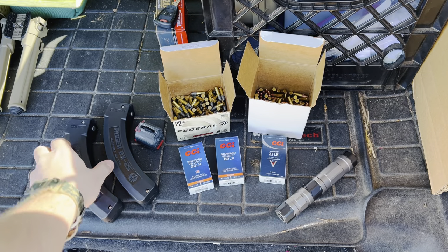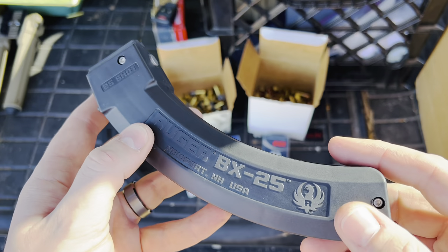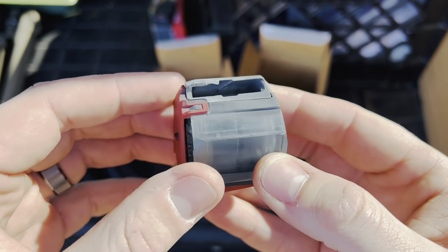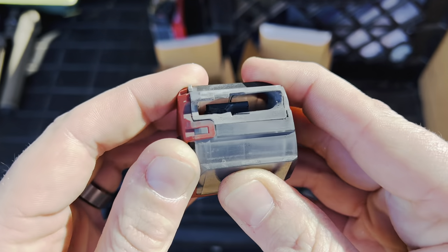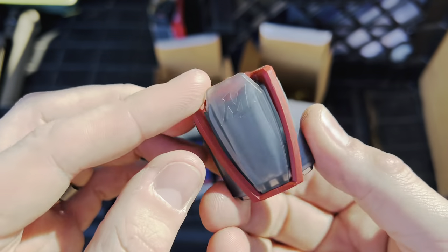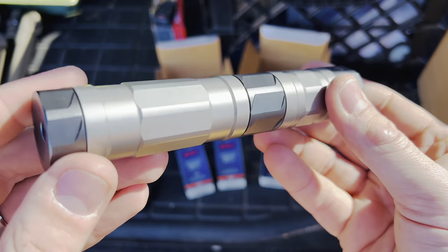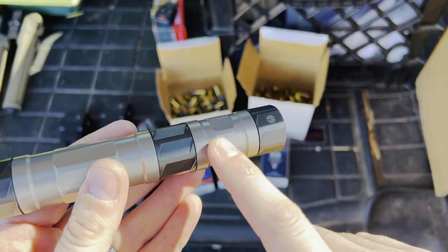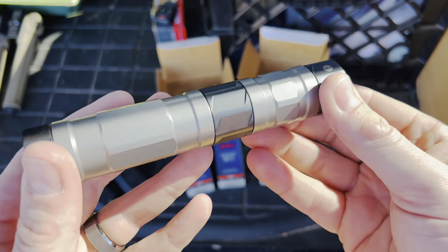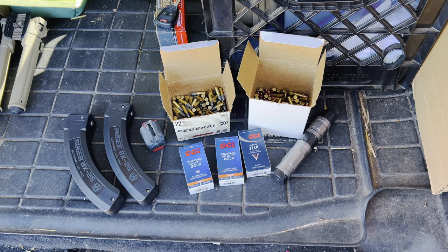I've got Ruger BX-25 magazines laying out here — these things run great in the Wildcat. Any Ruger 10-22 pattern magazine will work well in it, including the BX-25s and BX-15s. I also have the standard Winchester Wildcat 10 round rotary magazine, which has the Winchester logo on it. It's a rotary magazine with a dial that moves the follower down, making it much easier to load. I've had zero problems with it. Finally, I've got my Silencer Co Switchback suppressor. If you're in the market for a rimfire suppressor, highly recommend it — it's full auto rated, handles 22 LR, 22 Magnum, 17 HMR, and 5.7x28, and it's modular so you can change the size.